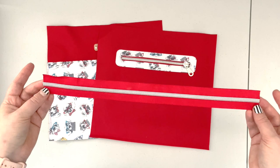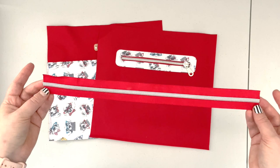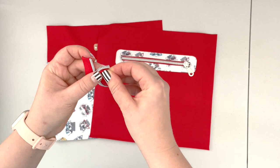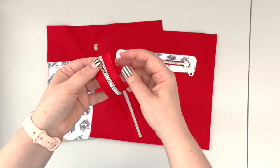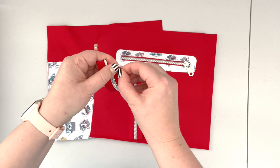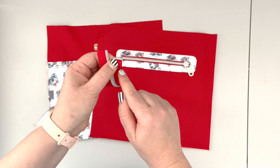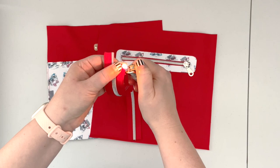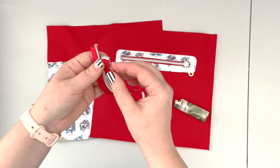Now we have our zipper tape and we need to prep one end. Square off one pair of ends of the zipper: pinch it, align the edges, and you can pin it and baste stitch it at the machine, or you can use a lighter to melt the edges of the zipper tape to stick them together. Just make sure you don't burn yourself, and repeat on the other side.